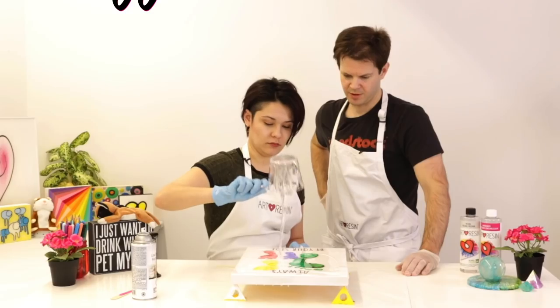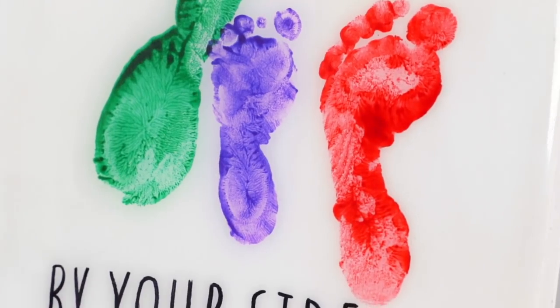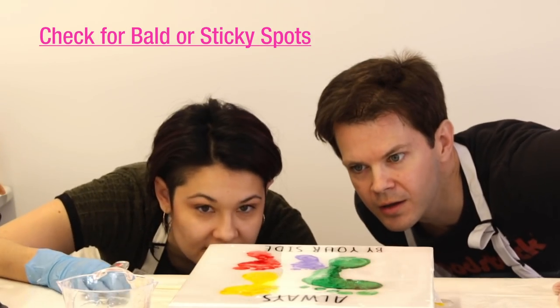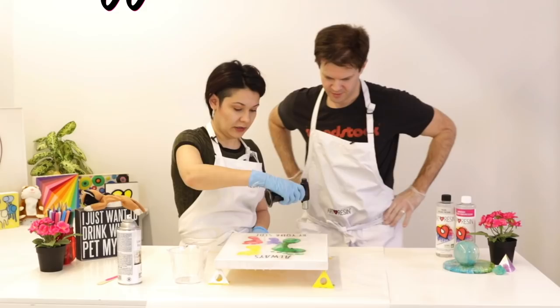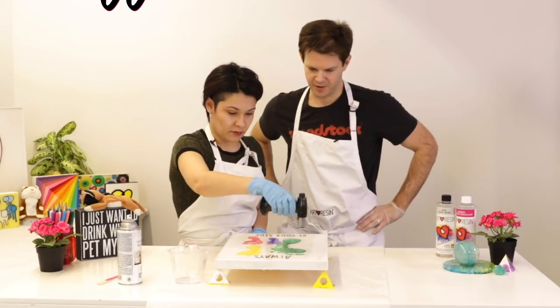Nice, this looks good. Look at the colors — they're like popping now. Spread it out there. Now the colors are so much more vibrant. They were great before, but now it's got that little extra pizzazz. It looks like we're good. You want to check for some bald spots, and I think we got them covered. So now you can take your torch — you want to hold it maybe like three inches above, like this, until you're getting rid of all your bubbles. Almost like you're ironing, right?